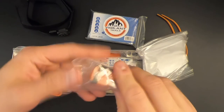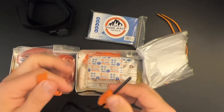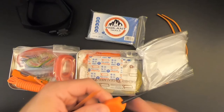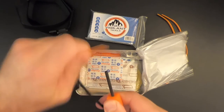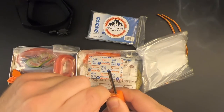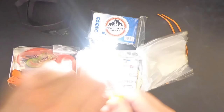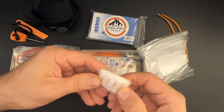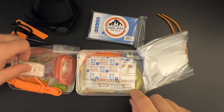Got a ferro rod and striker. This looks very similar to the ferro rod and strikers included in the Life Gear survival kits. It's pretty small, but it would get the job done — and yeah, that works good. We've got five pieces of cotton tinder to help make a fire.